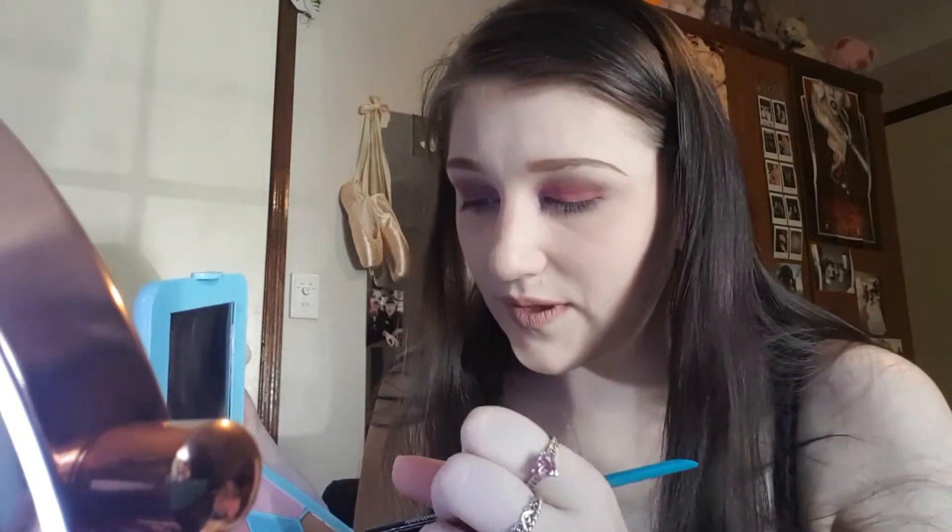What am I going to do under my eyes? I'm going to use this purple. I'm going to use the angle brush for 'I Made You Look,' go into this purple and go underneath the eye. My eye had an eyelash in it.